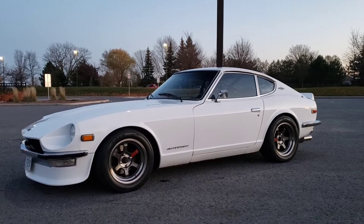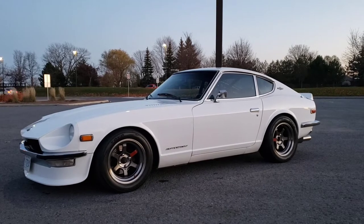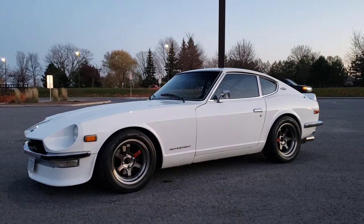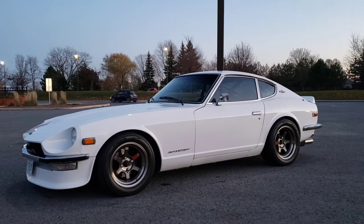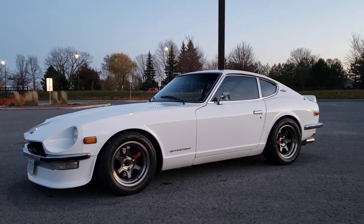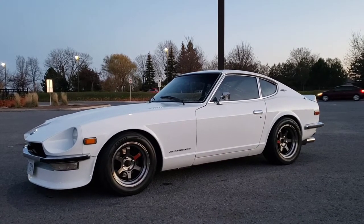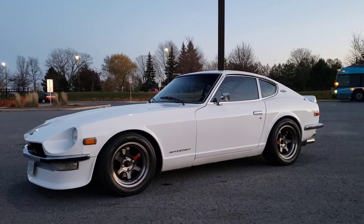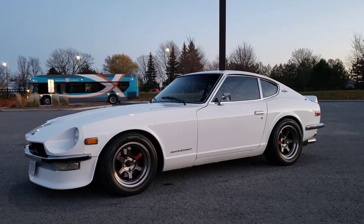For rubber I'm running the Toyo R888Rs, 100 tread wear. They're DOT track tires so they're street legal, but they're epic in dry weather — just infinite amounts of grip. But they're absolutely terrifying in wet weather. I got caught in a thundershower once driving home from Ottawa and I had to pull over — there was just no grip whatsoever. It's a trade-off, but it's a classic car; you generally don't really drive these in wet weather, so I figured it was worth it.